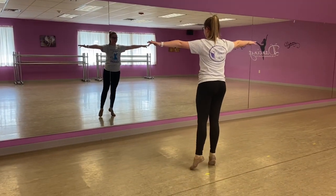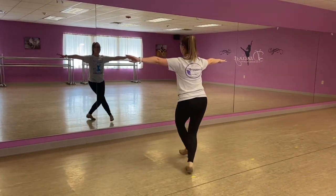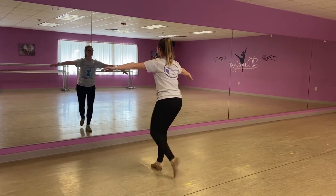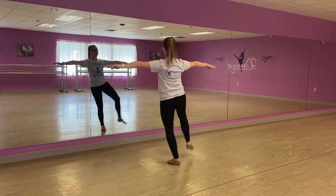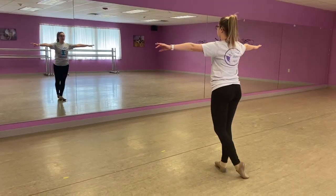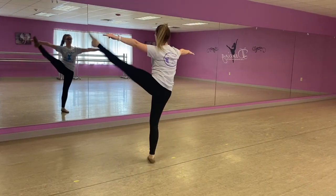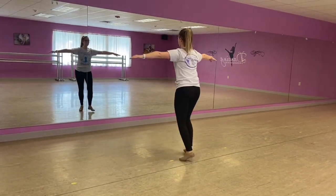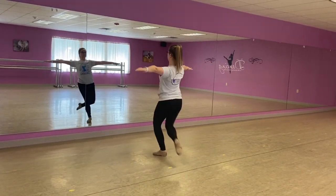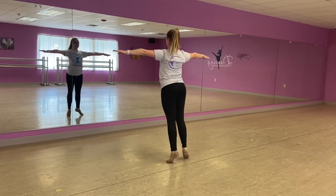So we're all ready to start with our left foot — we're going to step double piqué. Same combo, just come through passé. Going back now. Sides. Nice strong arms.